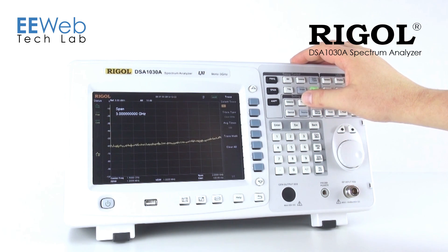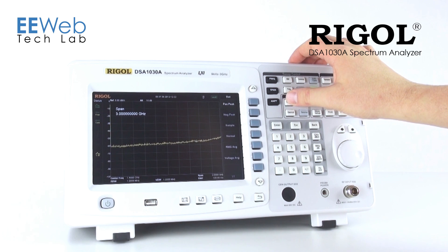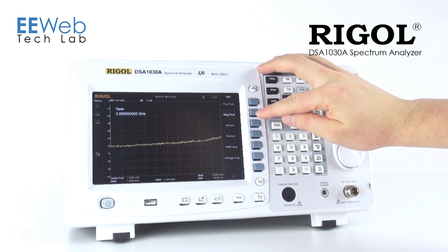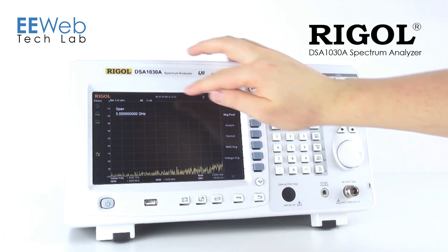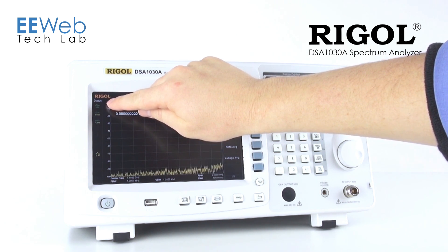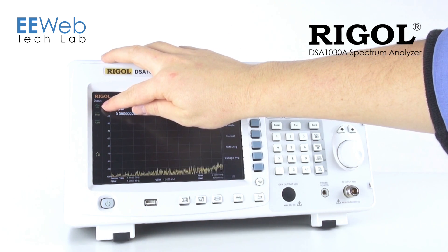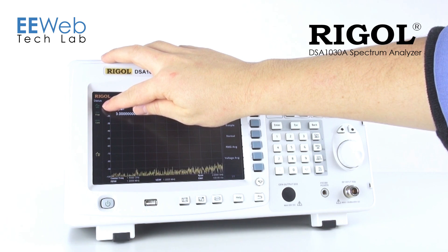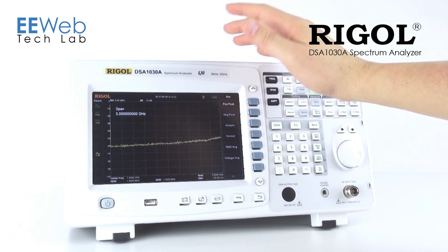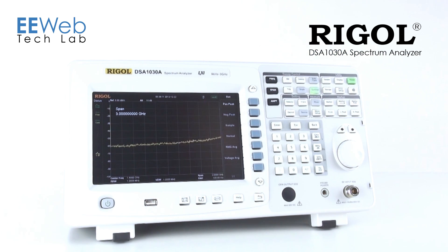It's just as easy to set your different trace modes or your different detectors. One thing I really like about this analyzer is that if you change your detector or most other settings, you'll see that it changes over here. These status indicators are always available — they're always on the screen. For example, this is your detector indicator. Right now it's set to negative peak. If I change that to positive peak, you'll see that change. No matter where I am in the instrument, those status indicators are always there.